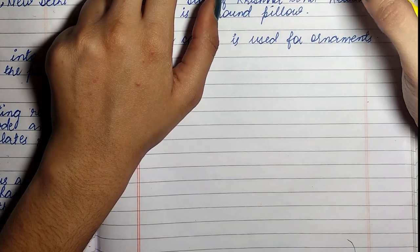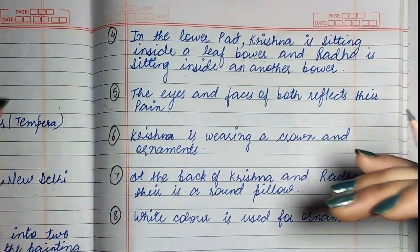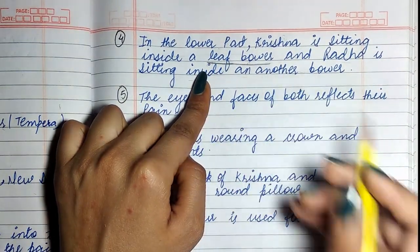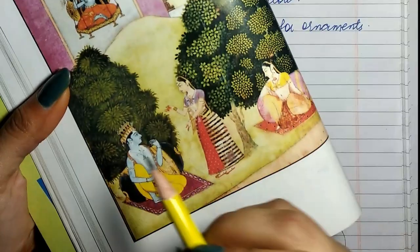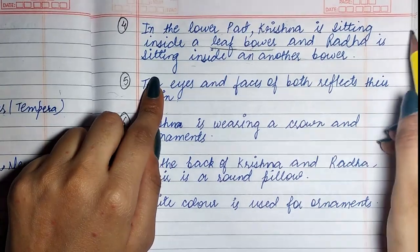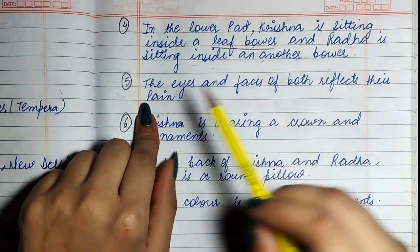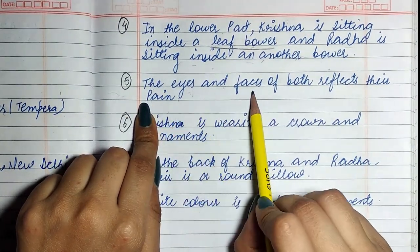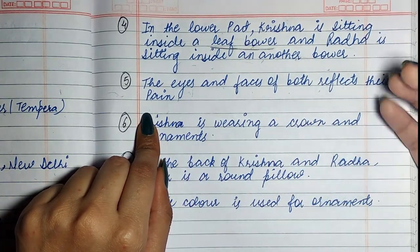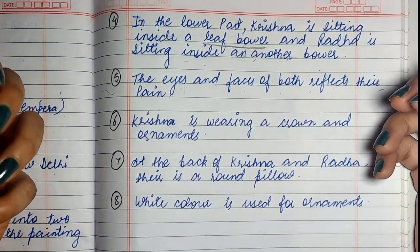In the lower part, Krishna is sitting inside a leaf bower — yeh leaf bower, jhaadiyaan hum bol sakte hain. And Radha is sitting inside another bower. The eyes and faces of both reflect their pain — dono ki hi aankhon aur chehron pe ek dard hai.